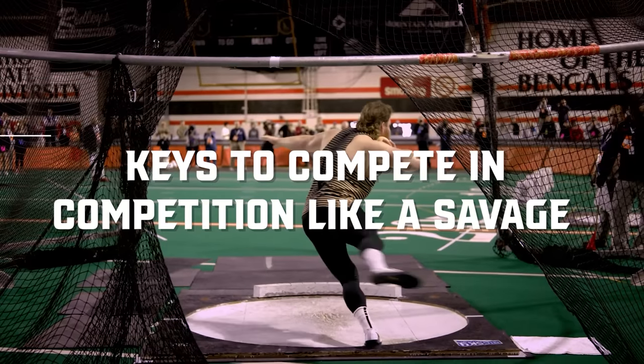We're going to go over how you can compete like a savage, and we're going to start right now!